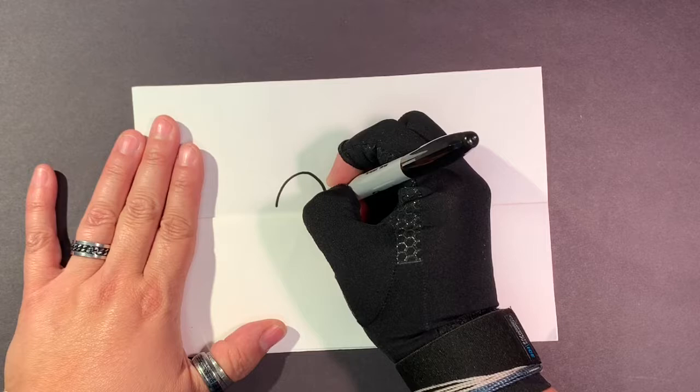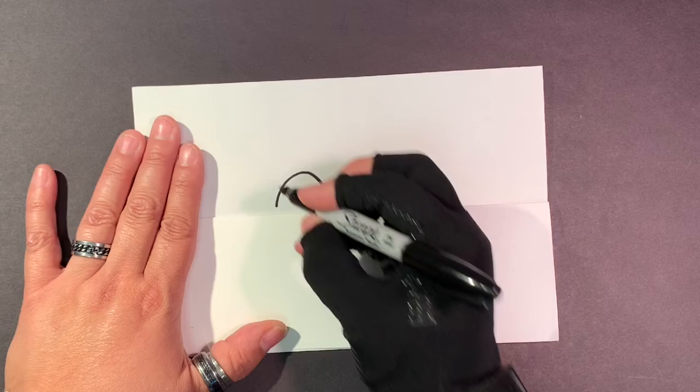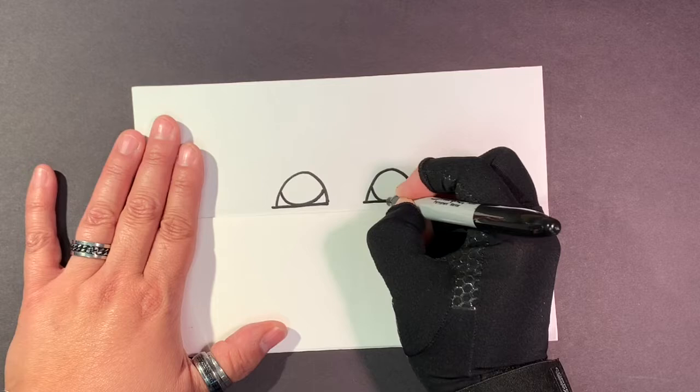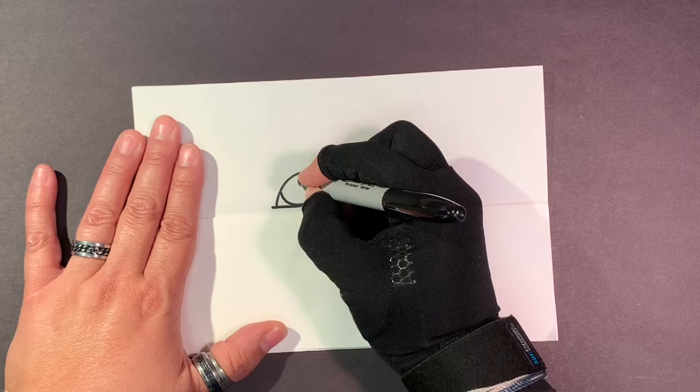So the first thing I'm going to do is draw two rainbow lines — one, two. This is where my eyes are going to be. So I'm going to make a letter U line — one, two. I'm going to create a horizontal line across — one, two. So those are my eye shapes.